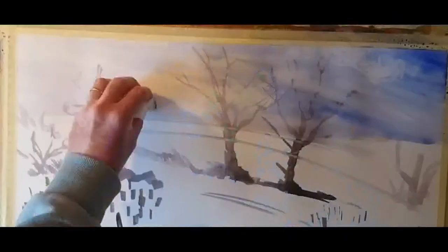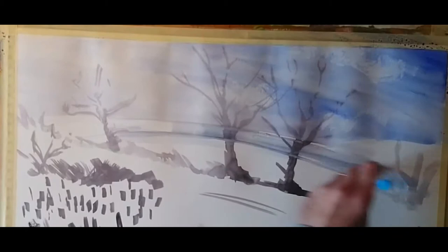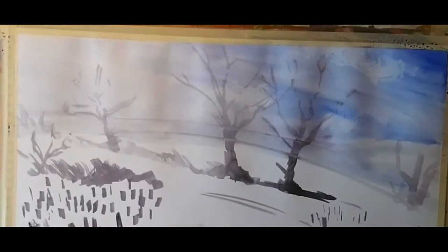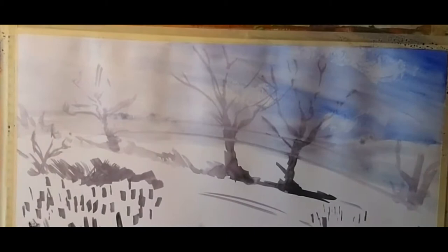Now with a paper towel I'm just lifting off some of that wet paint to suggest the presence of some clouds. Doing it this way creates a nice random edge — if you try to draw a cloud, after a few seconds you start to just replicate the same fluffy curvy line, and that's not very realistic. Using something like a scrunched-up paper towel is a nice way to introduce an element of randomness to your work.